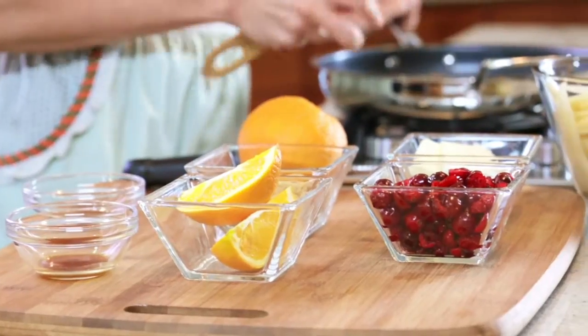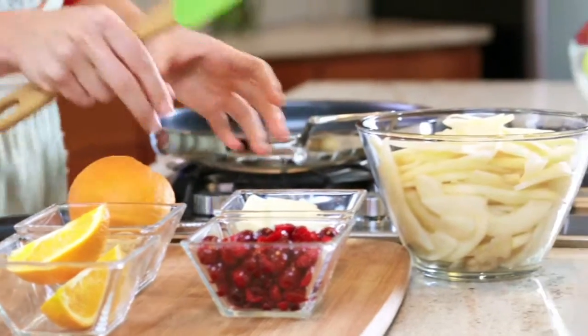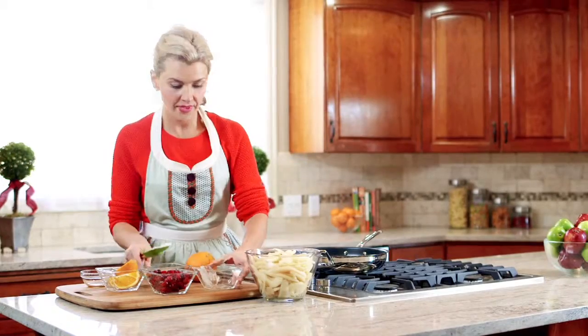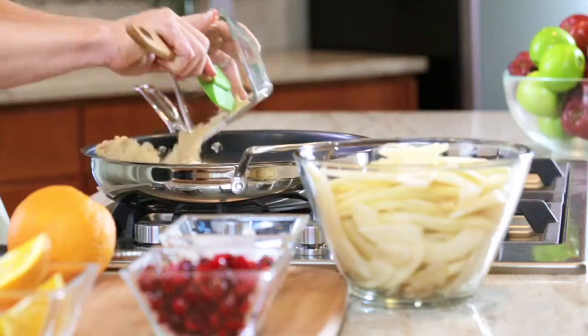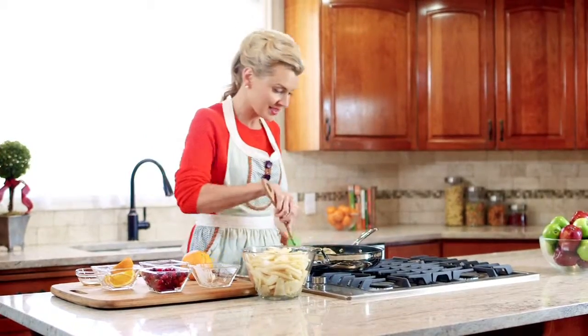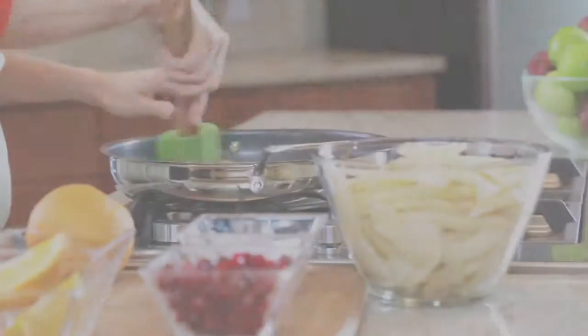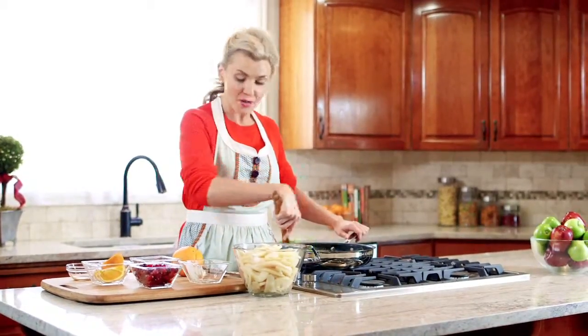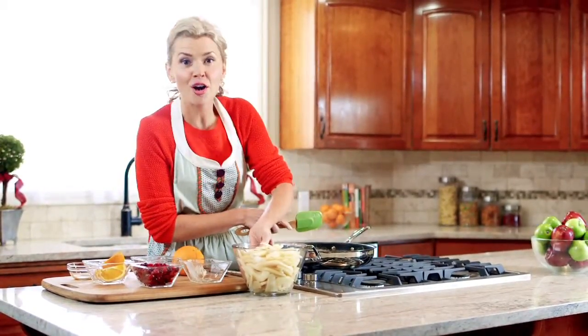We have a saucepan heated to about medium and we're gonna add two ingredients: butter and brown sugar. We need to keep stirring those until it's evenly incorporated and the whole thing bubbles. Once the butter and brown sugar begin to bubble, we're gonna add the rest of our ingredients for our caramelized pear layer.